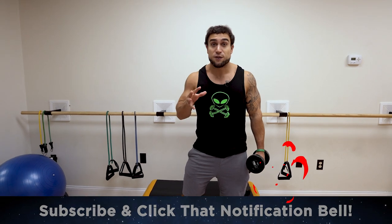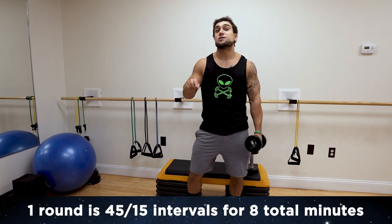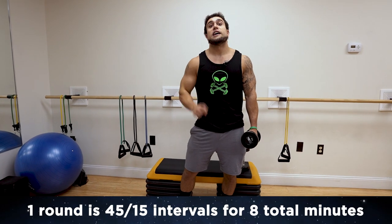This is one round we'll be doing using the intervals of 45 seconds high intensity followed by 15 seconds of rest, repeated for eight exercises for eight minutes total. This is one round.